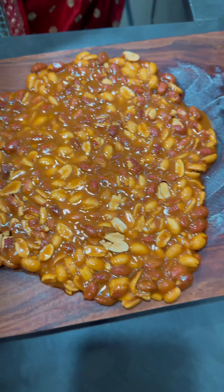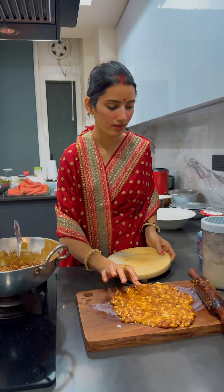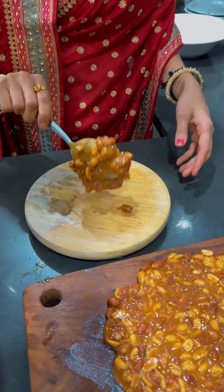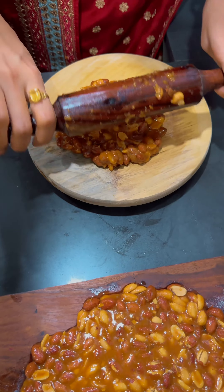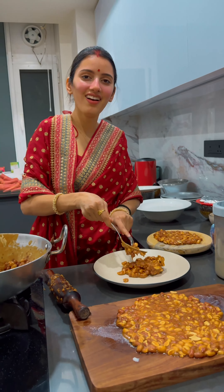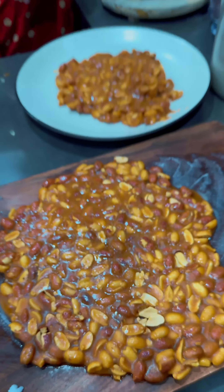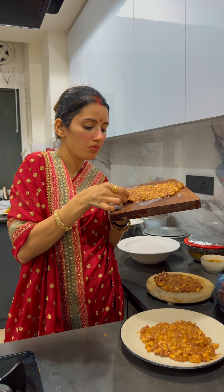At first I thought it wouldn't roll out easily, but somehow it was done very easily. We had a lot of mixture, so I brought out the roti maker — the chakla — applied a coat of ghee, and rolled out another batch evenly. We did it in three places using a plate, one roller, and one chopper, so we were fully ready for the winters.